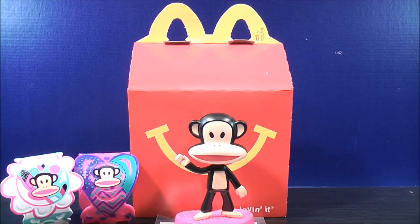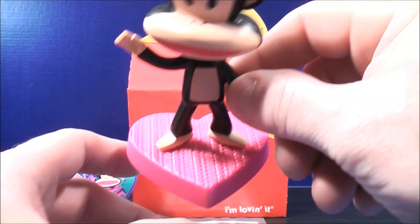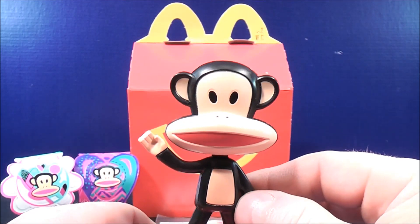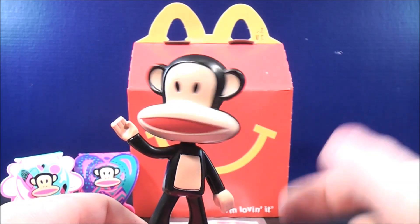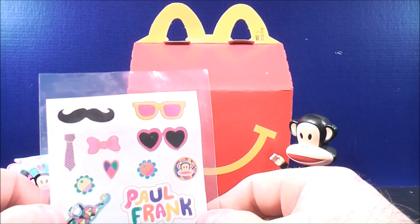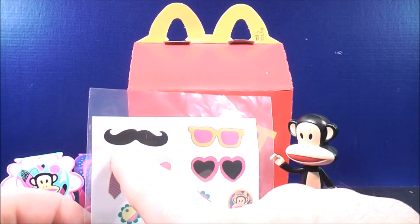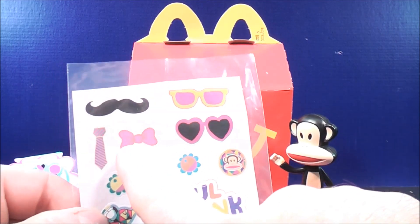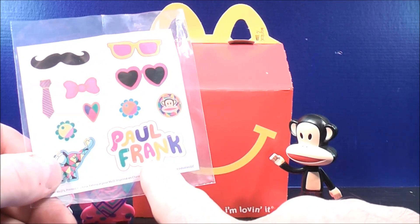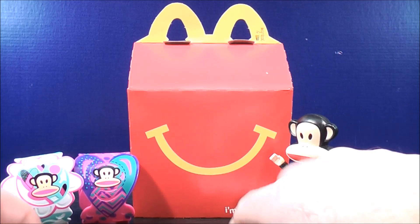Finally, we have the Julius Bobblehead standing on a heart-shaped base. All you have to do is shake it up a little bit and his head starts wobbling. If you want more of that wobble effect, just take your finger and give it a light tap. He also comes with a little sticker sheet so you can dress up your Julius Bobblehead. You can put a mustache, a pair of glasses, a bow tie, or a tie on him, and on the heart-shaped base you can put the name Paul Frank. Pretty cool.